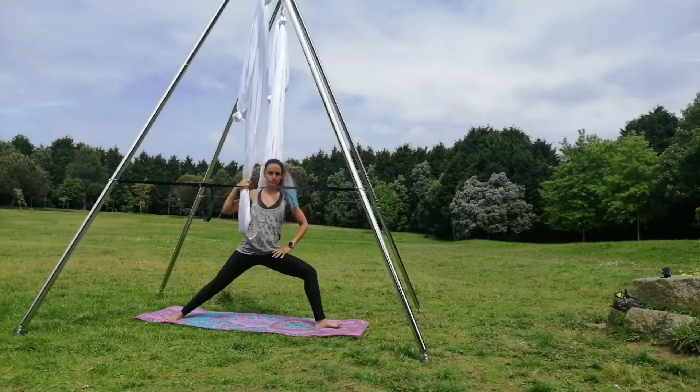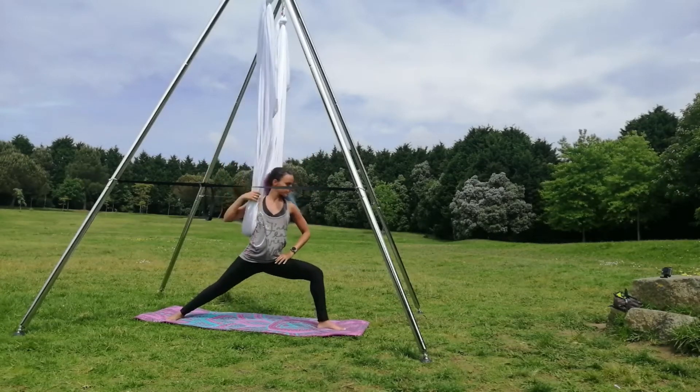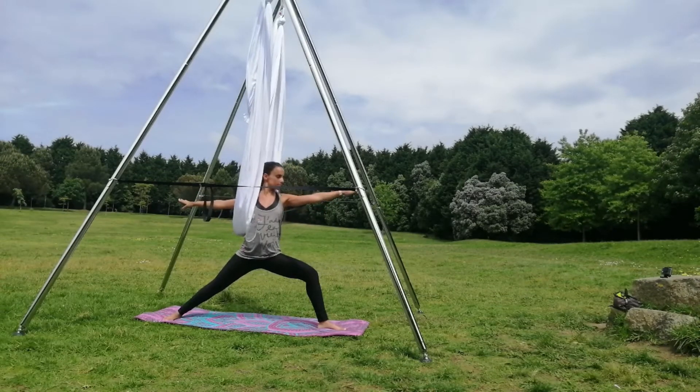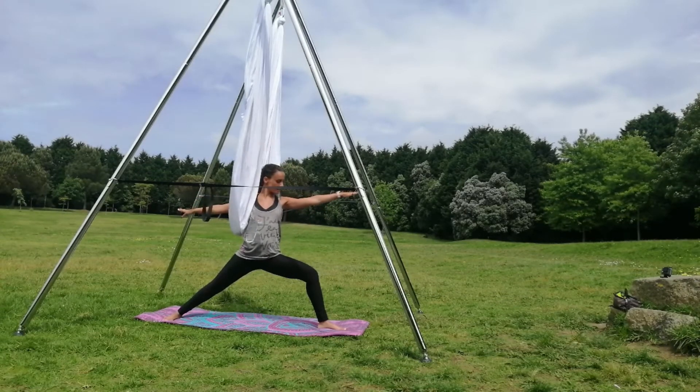Welcome to this Aerial Flex class. Very easy to follow. Just start on the warrior two.